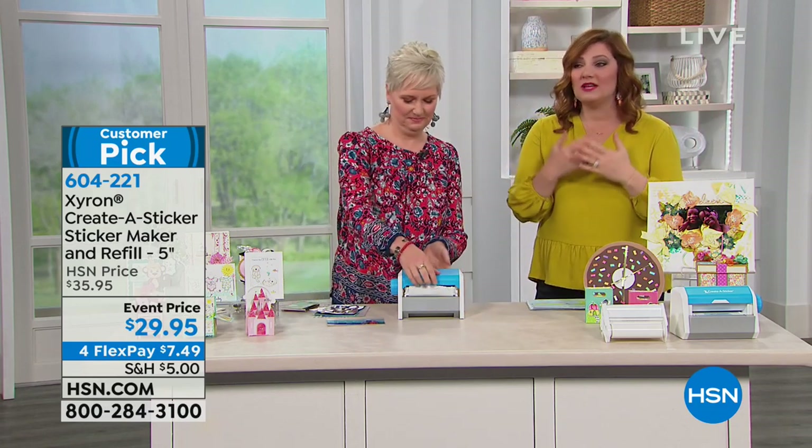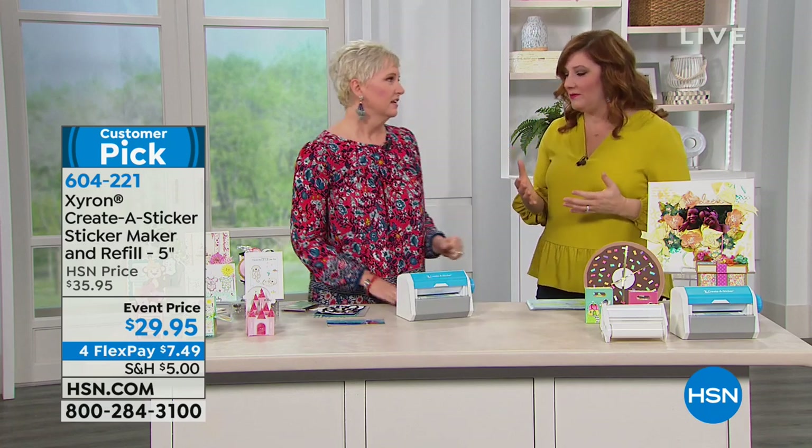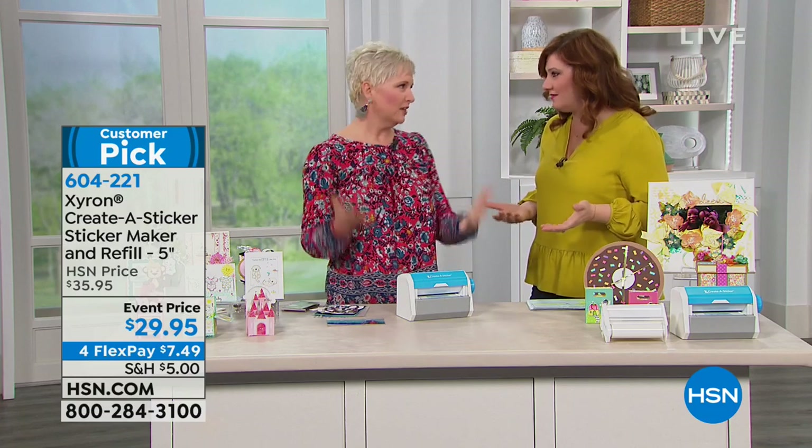But for those of us who really, you know, no crafting project would be complete without stickers or adhesive, right? You have to stick stuff to stuff if you're making projects. Exactly.